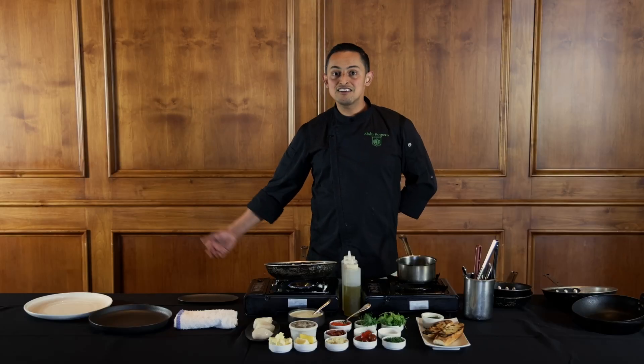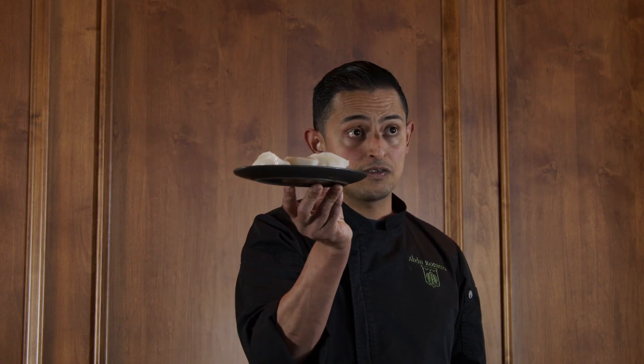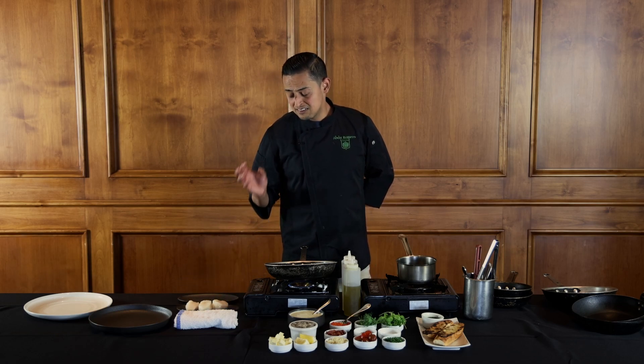Hey everybody, this is Chef Abdu Romero. I'm cooking up a Friday night special for you guys. What we have here is some U10 scallops — some nice big beautiful scallops. They're truly gorgeous, just look at the size of those things. Very impressive. I'm very excited to cook with these. When you see something that's beautiful, you just want to take extra loving, tender care with them.